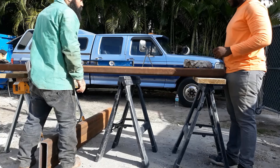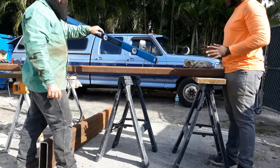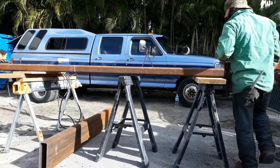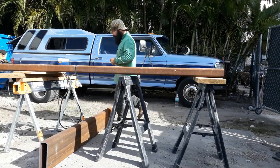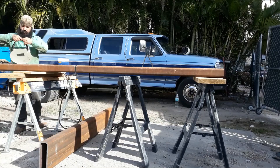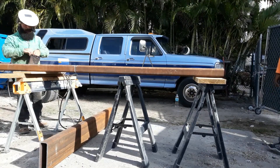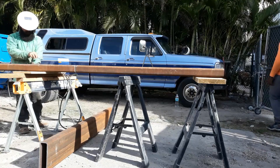Now that our steel is straight, time to get it tack welded before we start welding. You don't want it to warp once you start welding one side, so I always like to give it four tacks.